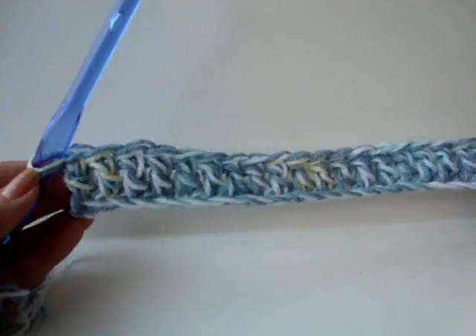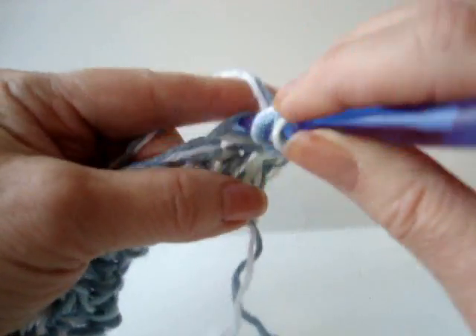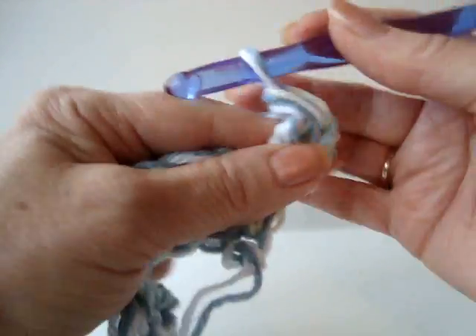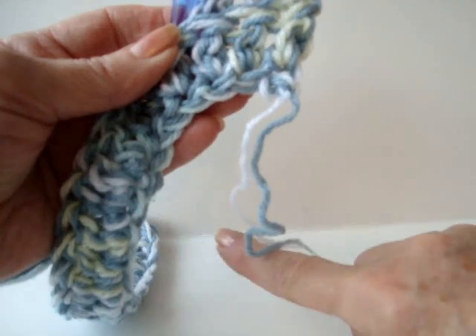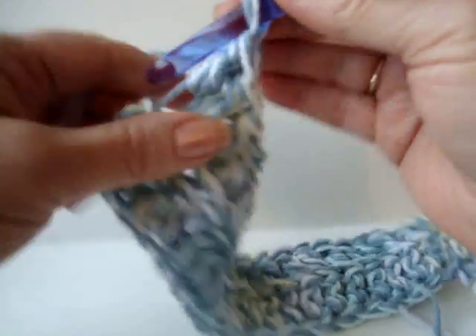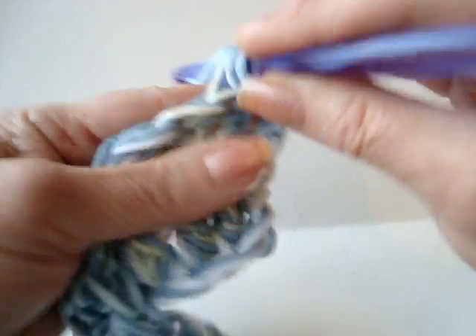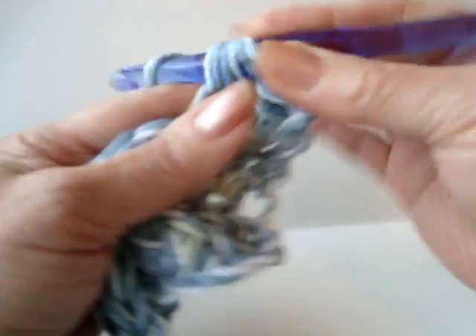I've worked all the way across the row. At the end of the row, chain 2 and turn. Working in the back side of the stitch only, double crochet in each stitch all the way across the row. Now every row will be the same: chain 2, turn, double crochet in each stitch across the row, working only in the back side of the stitch.